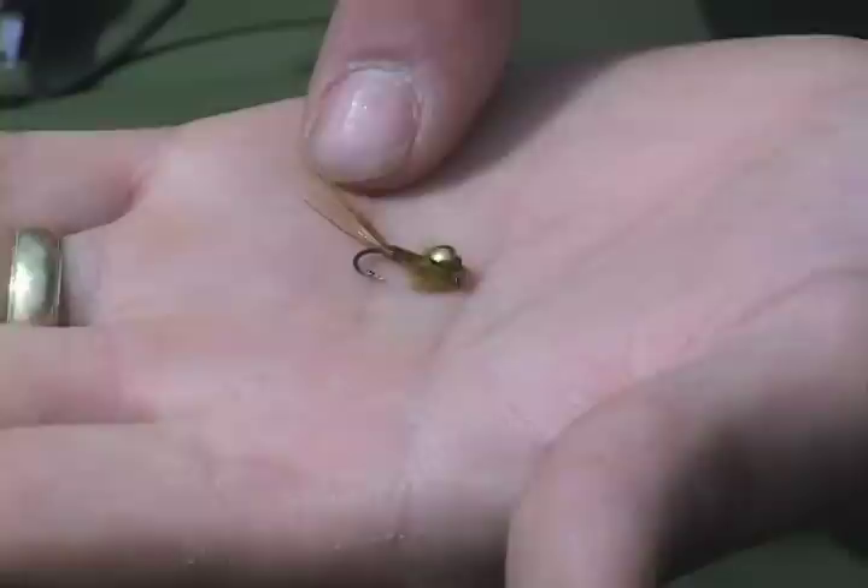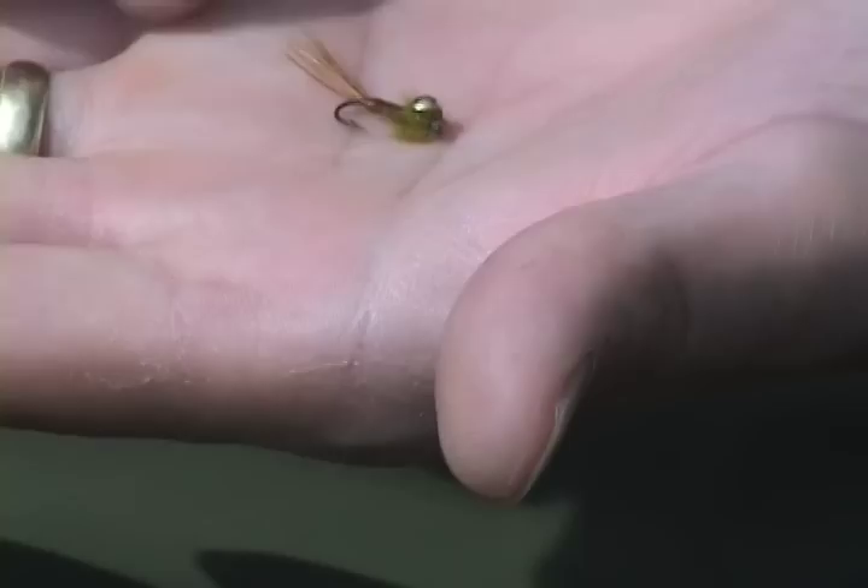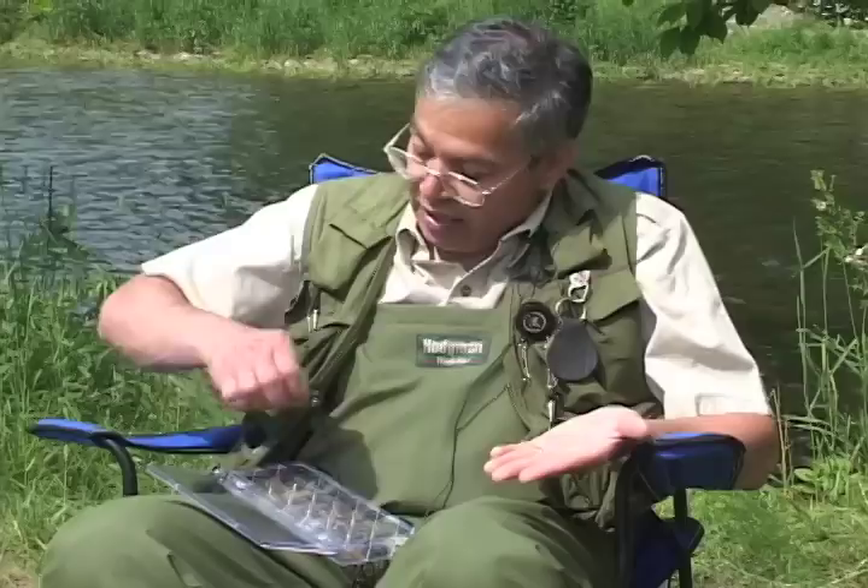Traditional pheasant tail: pheasant tail for the tail, pheasant tail body, a little gold wire rib. I put a thorax on it to imitate a stone fly, and I use ostrich herl — we never use enough ostrich herl. Then I put a wing case over it of another piece of pheasant tail, just like Frank Sawyer did in England during the 50s. Killer pattern — a couple of different variations and colors, and they do catch fish.